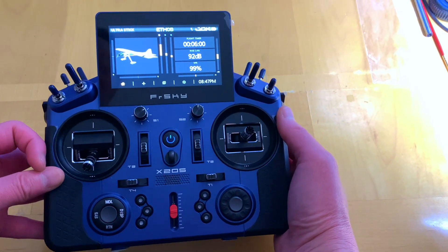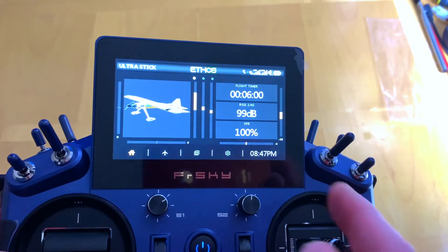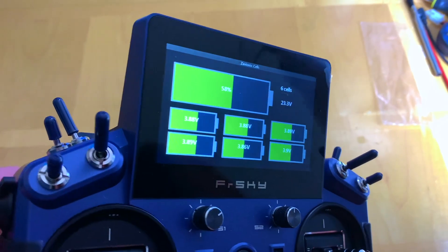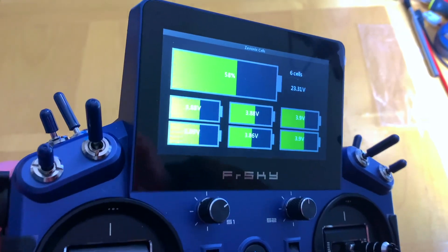Hello everyone, welcome back to my channel. Imagine you're flying your radio control airplane and with a couple of swipes on the screen you could see the status of your battery live while flying. Check out this video for an easy setup.